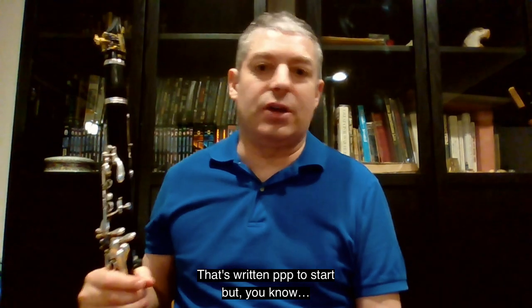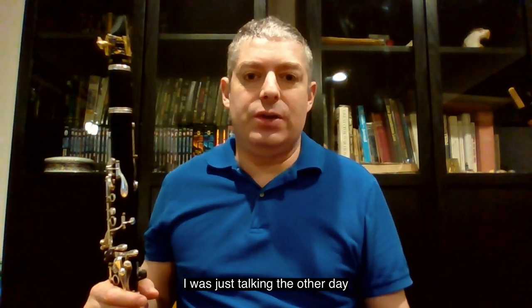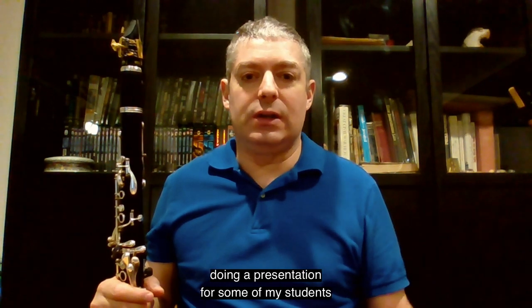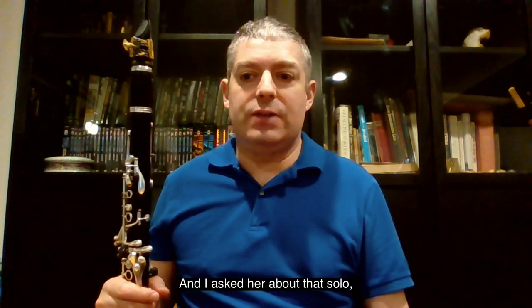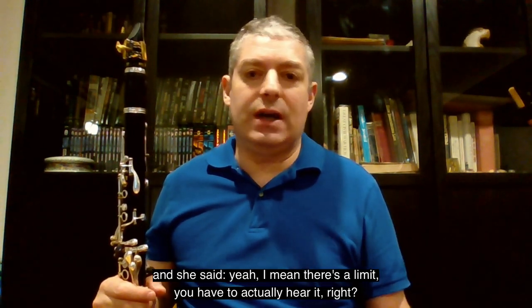That's written three pianos to start, but I was just talking the other day with the principal clarinetist in the Vancouver Symphony, doing a presentation for some of my students at U of T, the University here in Toronto, and I asked her about that solo and she said, yeah, I mean there's a limit — you have to actually hear it and project it out.